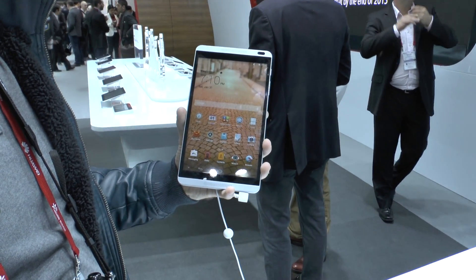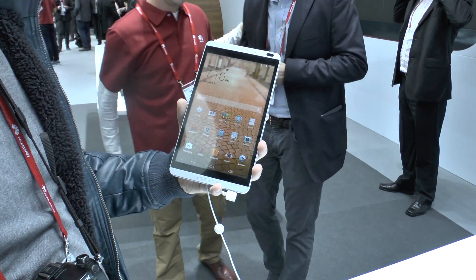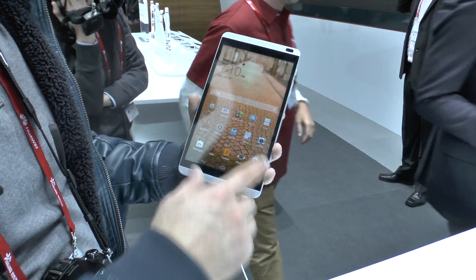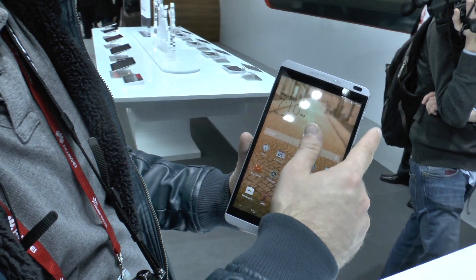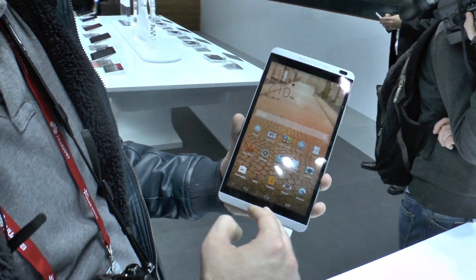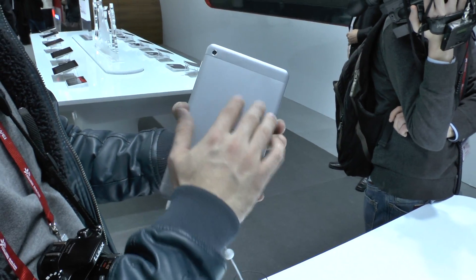Welcome to a hands-on with the Huawei MediaPad M1 tablet PC, which is an 8-inch device, also called the MediaPad M1 8.0. We have here an HD display at 1280x800 pixel resolution, dual speakers, a 2 megapixel camera on the front, and a 5 megapixel camera on the back with no flash.